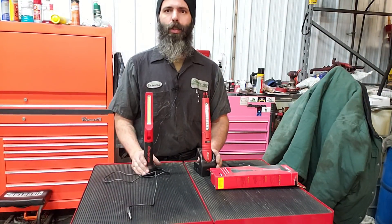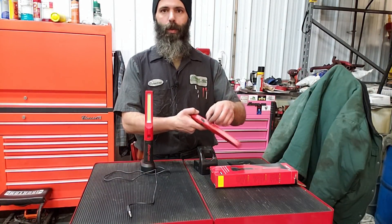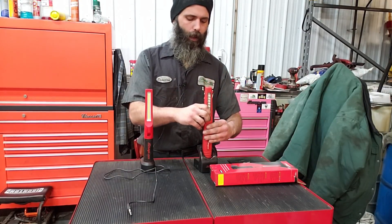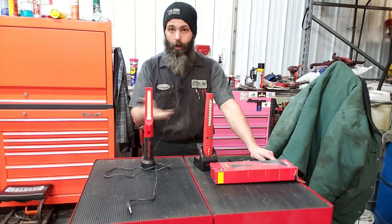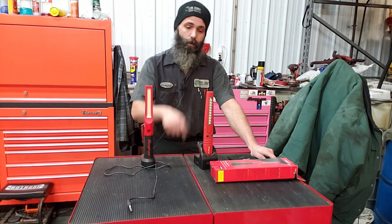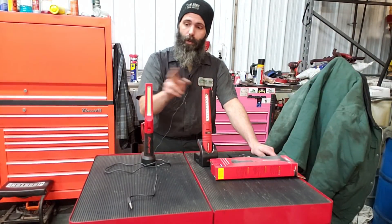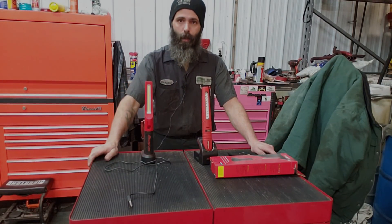Now both of them have magnetic charging bases. The older one is also chargeable via micro USB on the side. We're going to take a closer look at both of these — Snap-on does listen to feedback — and see what all they made different from the old model beyond the UV light.